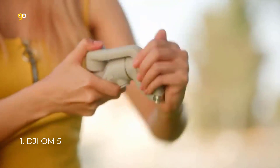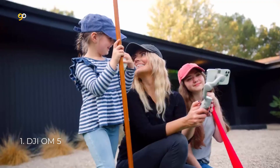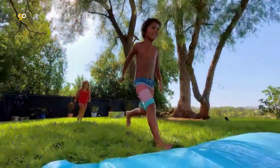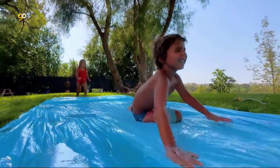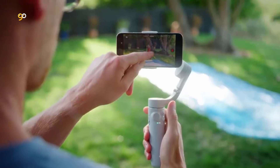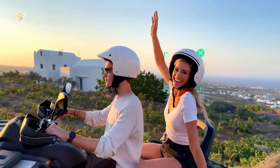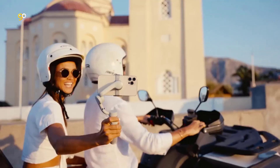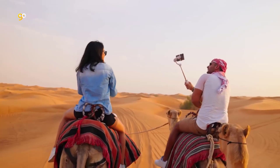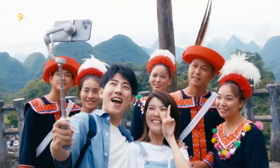Number 1: DJI OM 5. Portable and palm-sized, the DJI OM 5 is a lightweight and versatile gimbal stabilizer for smartphones that unlocks the full potential of your device. Enjoy flawless selfies, super smooth video, and automatic tracking. The built-in extension rod lets you include more friends in a selfie or film pets from lower angles. It's perfect for vlogging, live streaming, and YouTube.